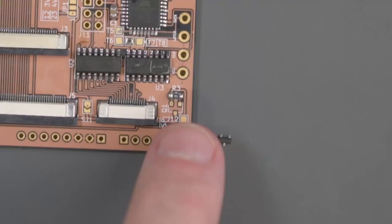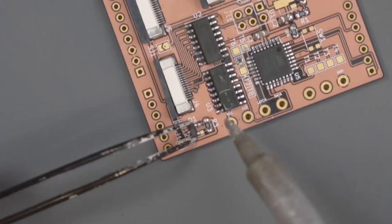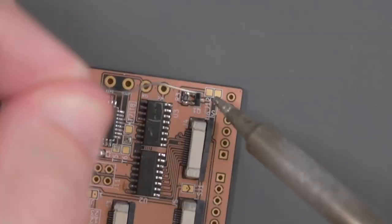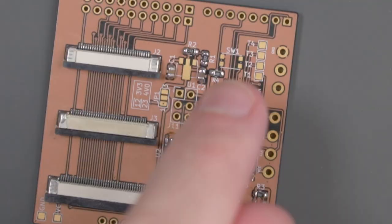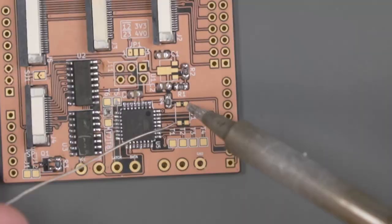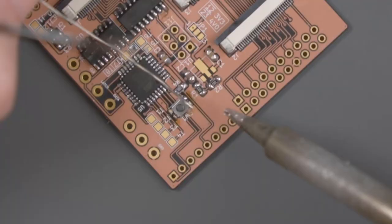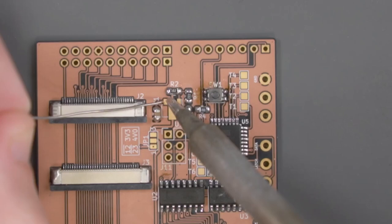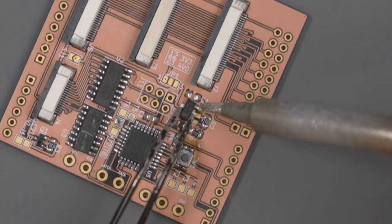With these shift registers out of the way, let's switch to a chisel tip. Down here in the corner, we're going to solder this little MOSFET. I'll add a little bit of solder to the top left pad, hold the MOSFET with tweezers, heat up the solder on that pad, and slide the MOSFET into it. With the MOSFET secured, let's solder the other two legs. There are just two more components at the top of the board: this little button — same process, solder the top left pad first — and then this little voltage regulator up here. We'll solder that top left pad again and follow the same process.